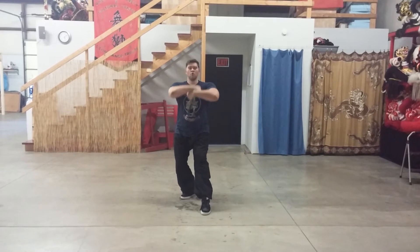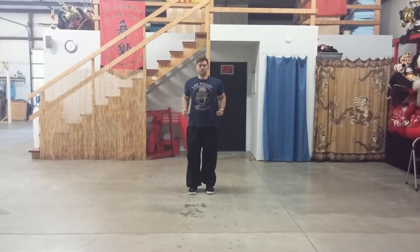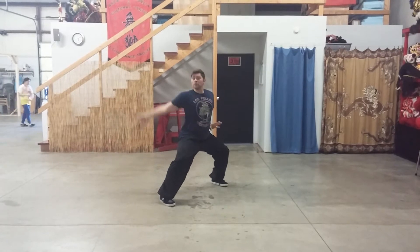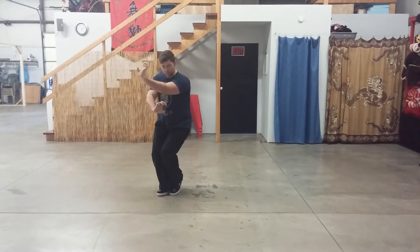Come down, roll, step back. Force motion, hand comes up. Weight on your angle, weight 50-50, outside — tiger steals the heart, through.